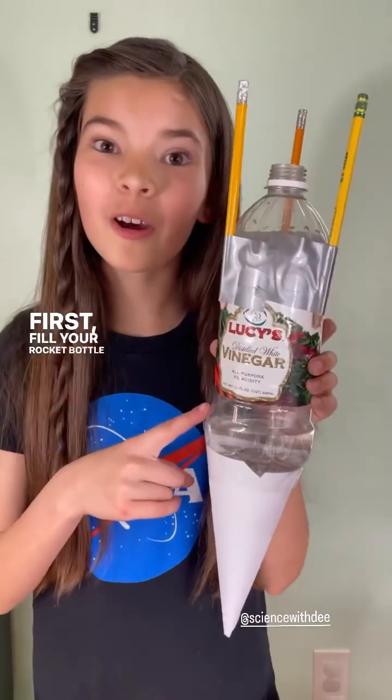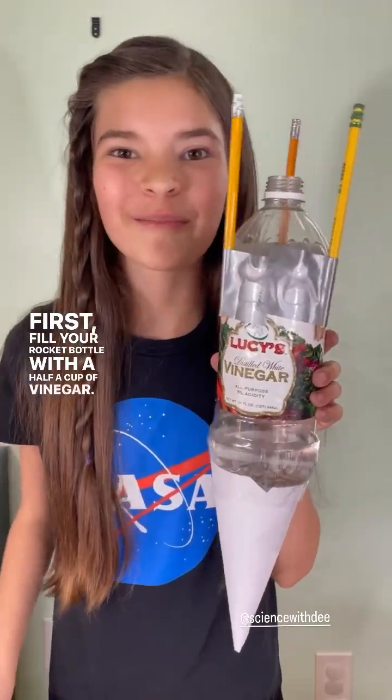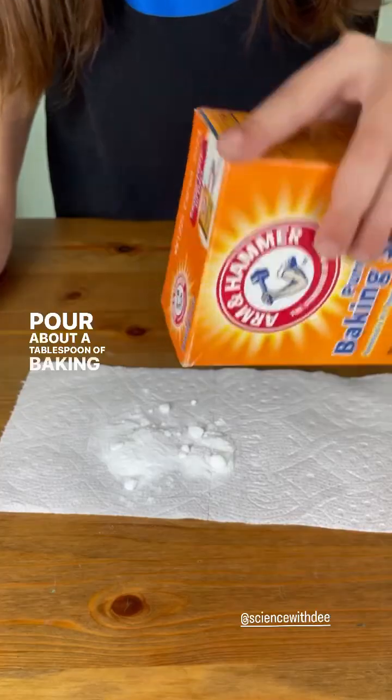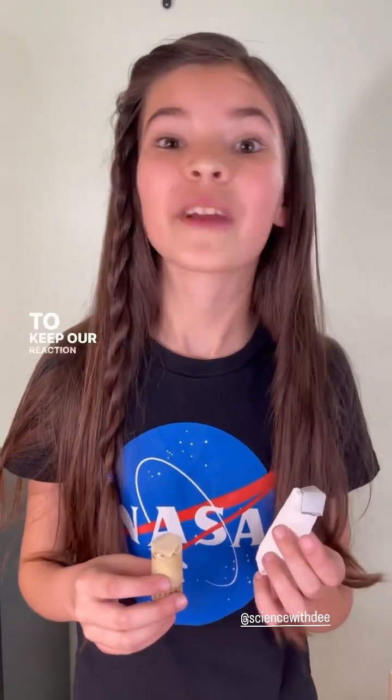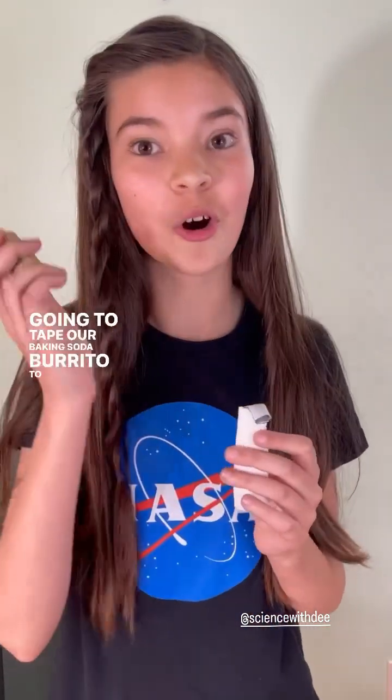First fill your rocket bottle with a half a cup of vinegar. Pour about a tablespoon of baking soda, then wrap it up and make a little baking soda burrito. To keep our reaction from happening right away, we're going to tape our baking soda burrito to our cork.